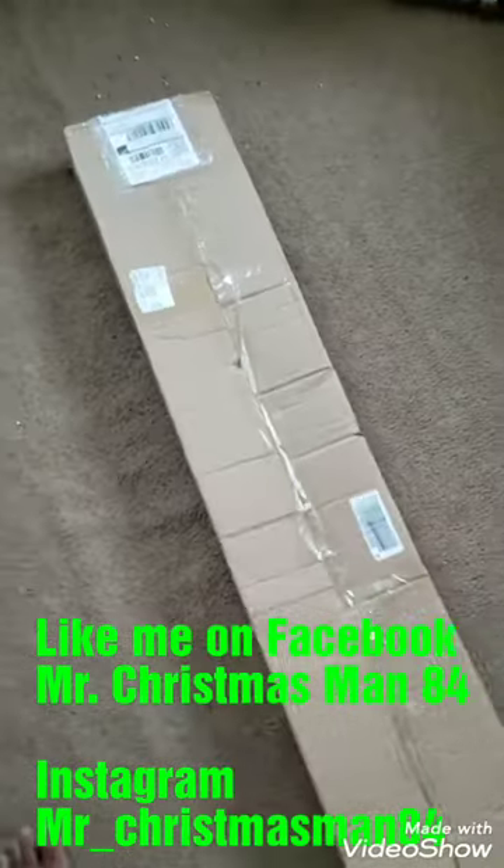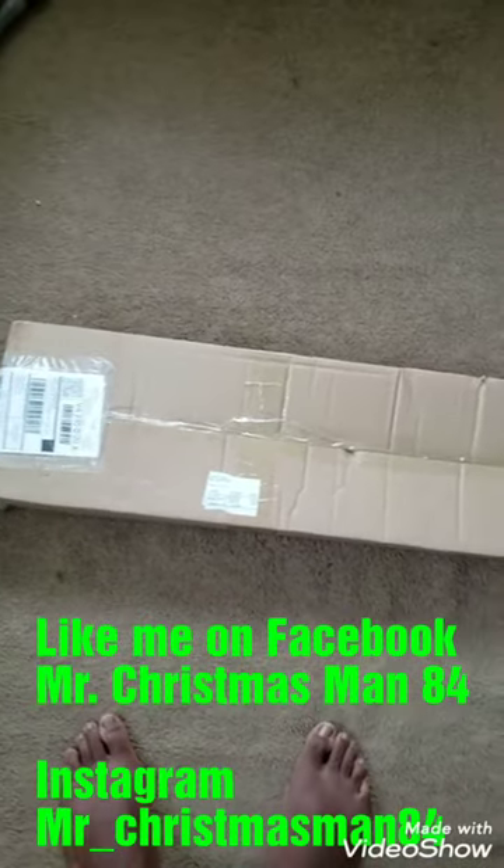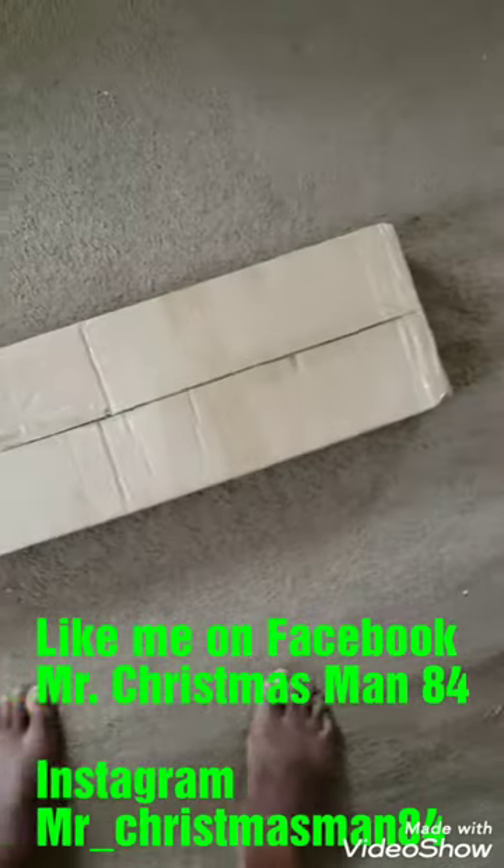Forgive my dirty floor because it's a mess — having a vacuum today. But this is the box. This is a six-foot birch tree that Valerie just bought, and I'm going to show you what it looks like once I put it together.